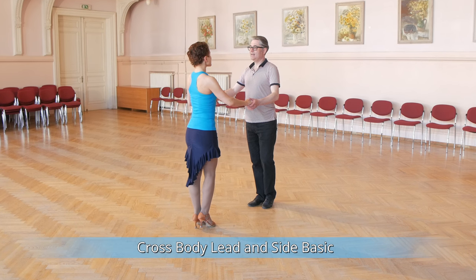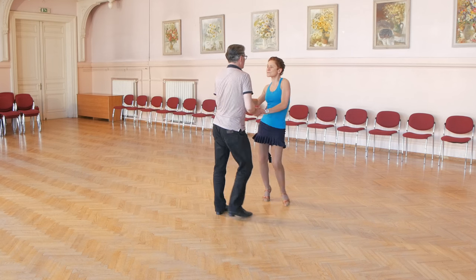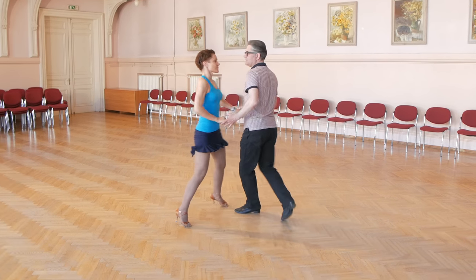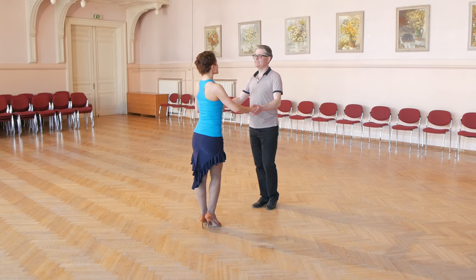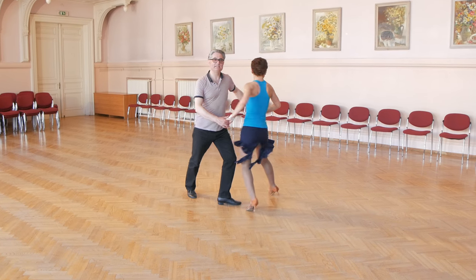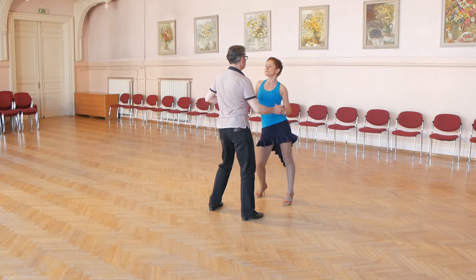And now cross body lead and side basic. 1 2 3, 5 6 7, 1 2 3, 5 6 7. Again with teaching count. Man's steps: man starts with left foot — forward replace to side, back replace close and turn, then to side replace close, to side replace close.